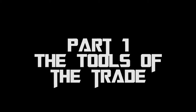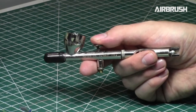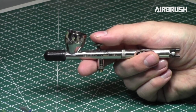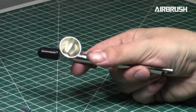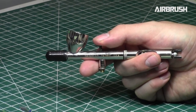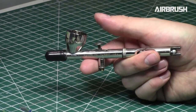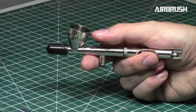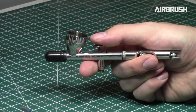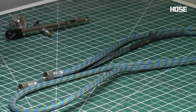So that brings us to tools of the trade — let's go over all the tools you require to airbrush miniatures. First, you will need an airbrush. This is the standard airbrush I use: it is a Badger Patriot 105. I highly recommend this airbrush, and I'll be covering it in more depth in future videos. It's a standard gravity feed dual action airbrush — a generalist airbrush good for a lot of things.